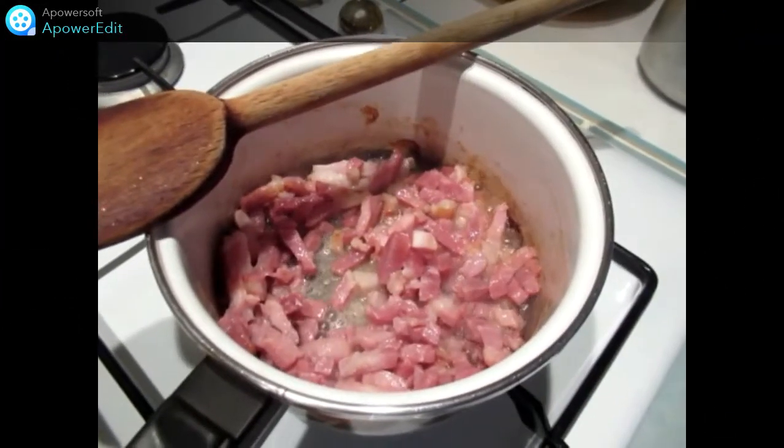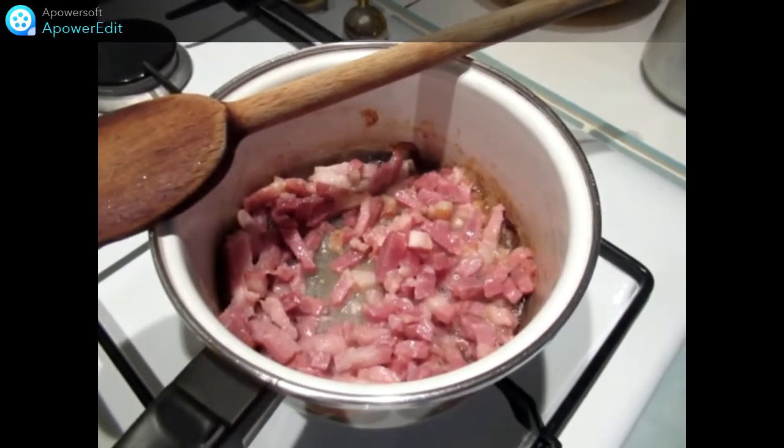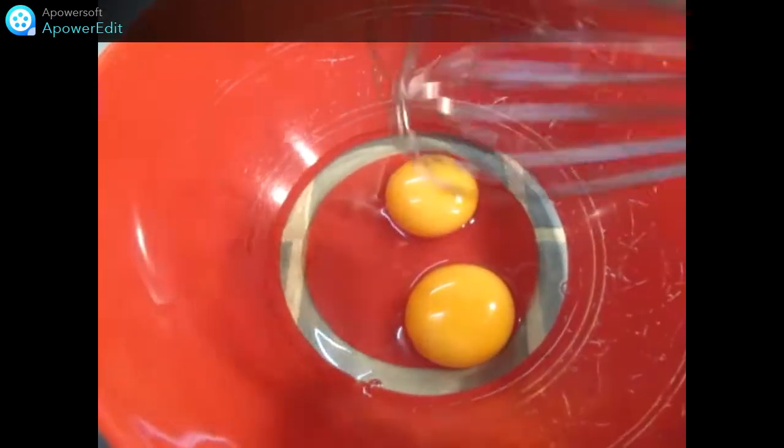Dans une casserole, je fais revenir mes lardons fumés. Dans un saladier, je fouette mes oeufs. J'y ajoute le lait et l'huile.